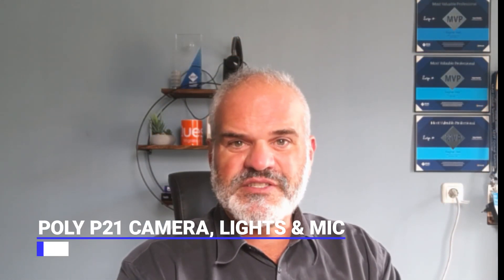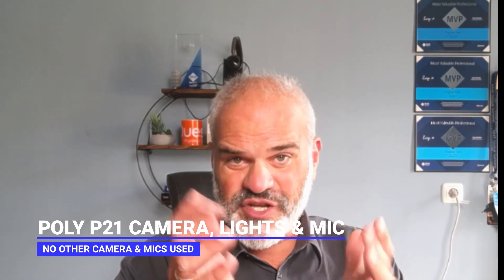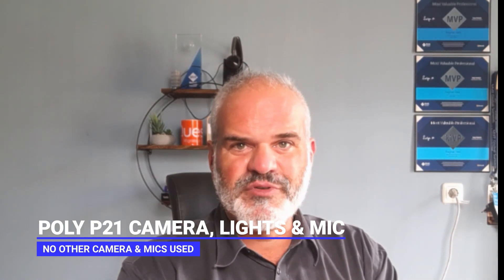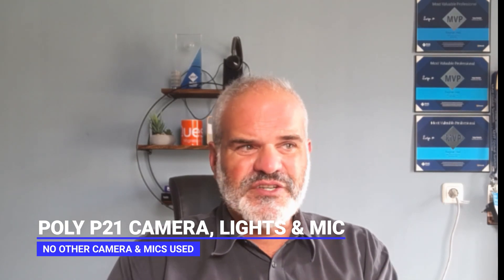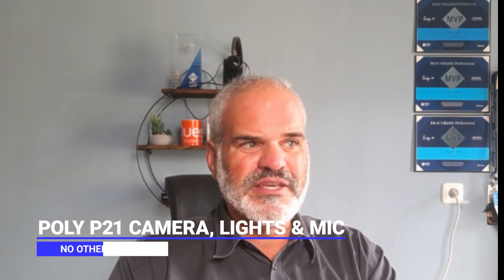Are you ready for the moment of truth? Let's check if the Poly Studio P21 is going to beat these two laptops. This is now the Poly P21 Studio — you're hearing the microphone quality and watching the video quality. Let's go deeper into the specifications: the screen is 21.5 inches, 1080p screen resolution, 629 nits, and 6.7 million colors.